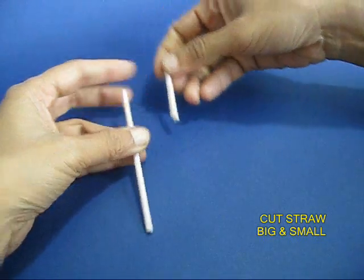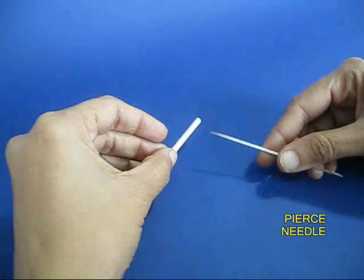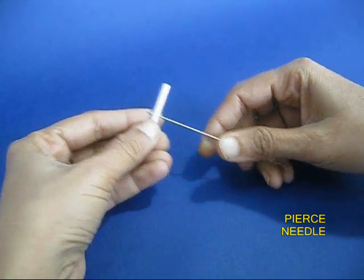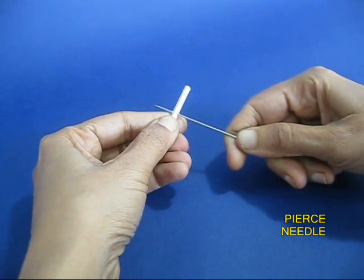Take the stiff straw and cut it to about 2 cm. Make a hole in the middle with a long needle — it should be a through and neat hole.